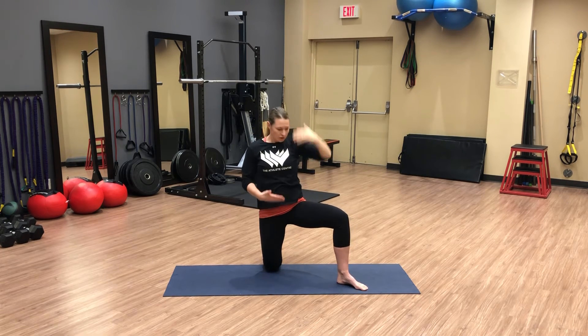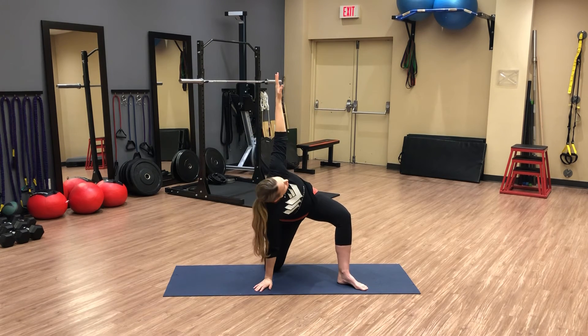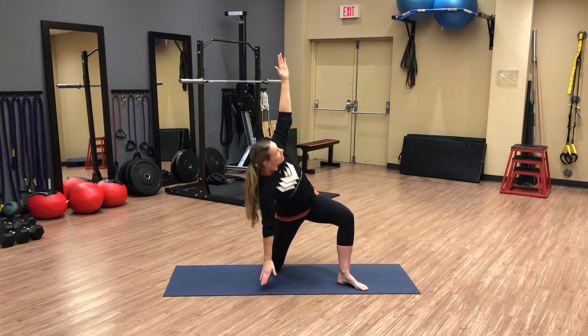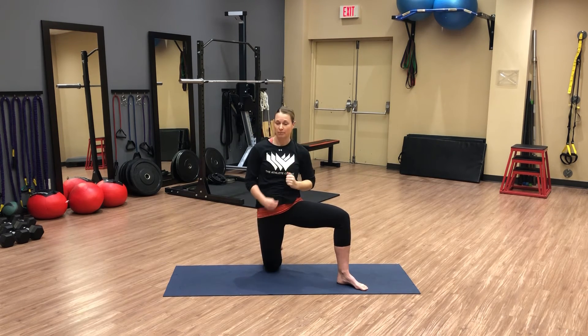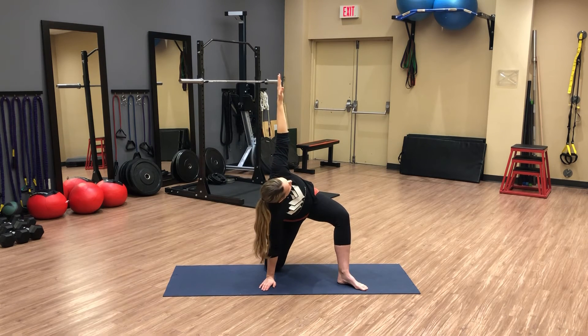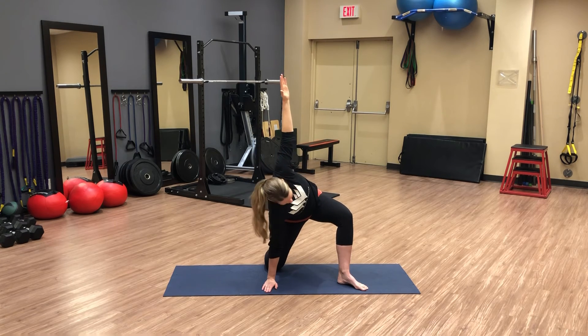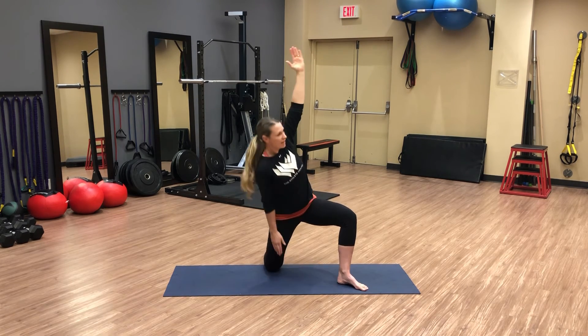If you feel you're losing that hip loading, take the arms out of it — that's fine. Here we're introducing some arm movement because we can possibly introduce load later. Try that a couple more times with the arms, see how you like it. Load that left hip, touch the ground gently, and raise on up.